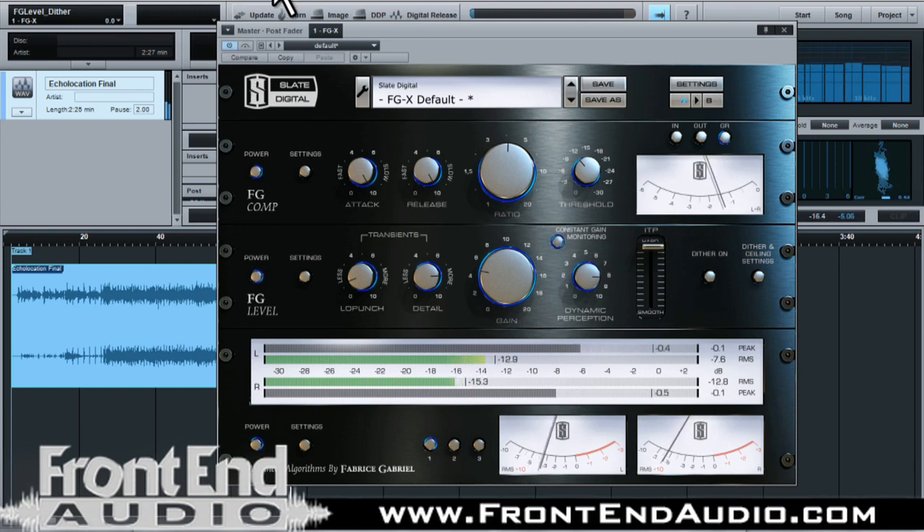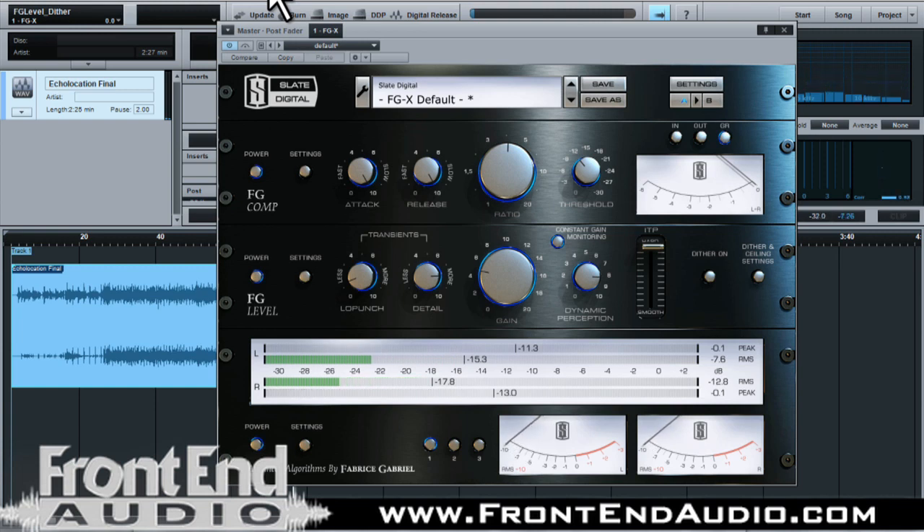What I did there was a slow attack, slow release at about a 4 to 1 ratio at about negative 10 on the threshold, so that I could really just bring up the bass guitar, the vocals, and the organ — all the constants in it. And then I brought up a little bit of the low punch so that I can bring out a little more body in the bass and kick drum to give a better foundation.